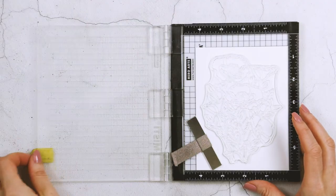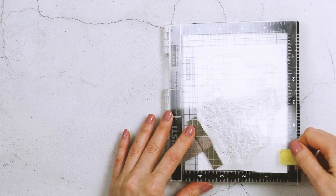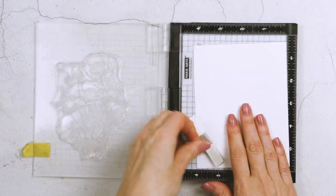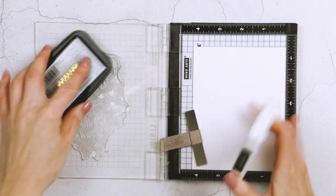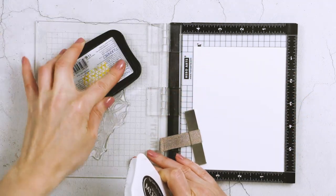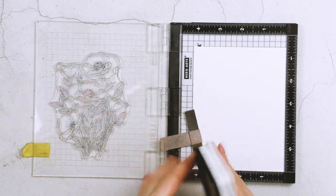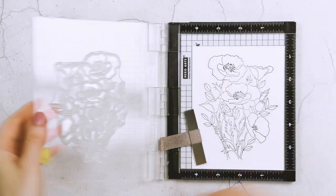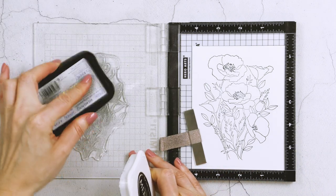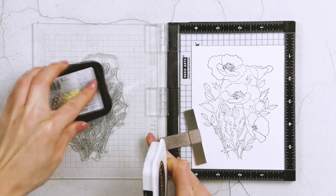I started by stamping the large floral arrangement from the Wild Poppies stamp set in Memento Tuxedo ink onto Nina Solar White 80-pound cardstock using my Mini MISTI stamping tool. At first I actually stamped this panel twice — it's just a habit I have whenever I'm using my MISTI; I'm drawn to double or triple stamping my images to get a nice black outline.